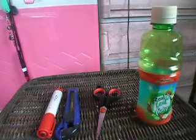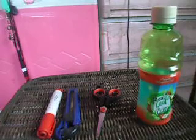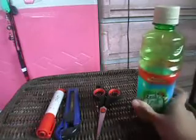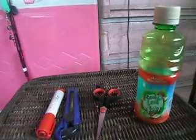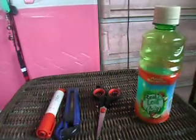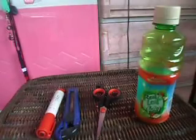Hi there girls and guys, today I'm gonna make a bracelet and ring holder piggy bank. I'm gonna make this recycled bottle into a bracelet and ring holder, so you can use either plastic jars, empty baby powder bottles...